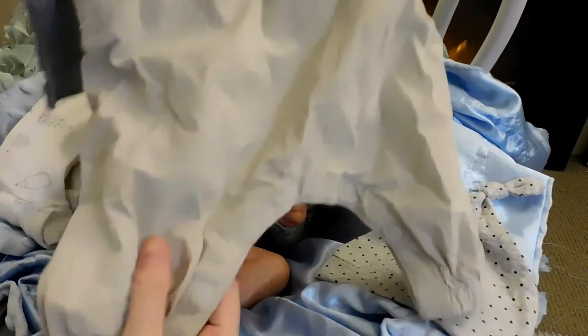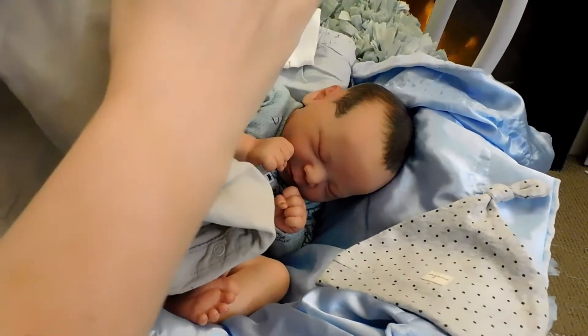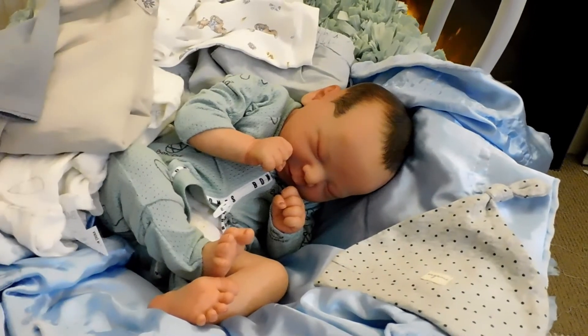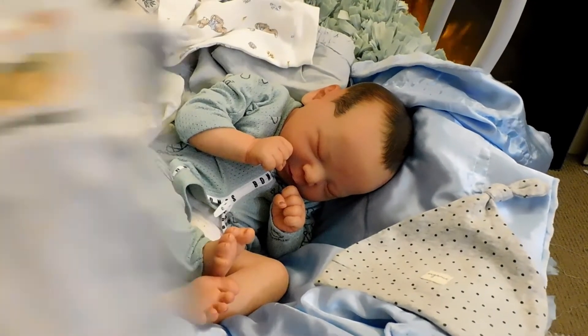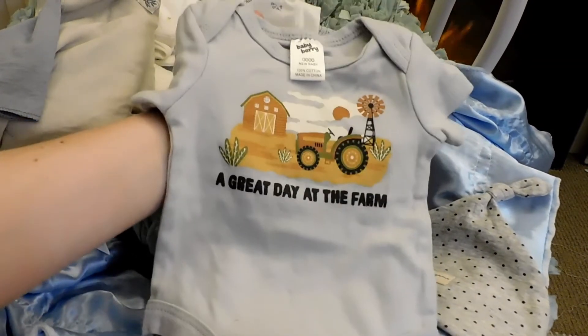It's a little bit more of an exciting box opening. We also have an overall set — these little corduroy jumpsuit overalls with a blue shirt that comes with it and a little pocket in the front. And then we have the cutest little onesie that says 'A Great Day at the Farm', which is just so sweet.